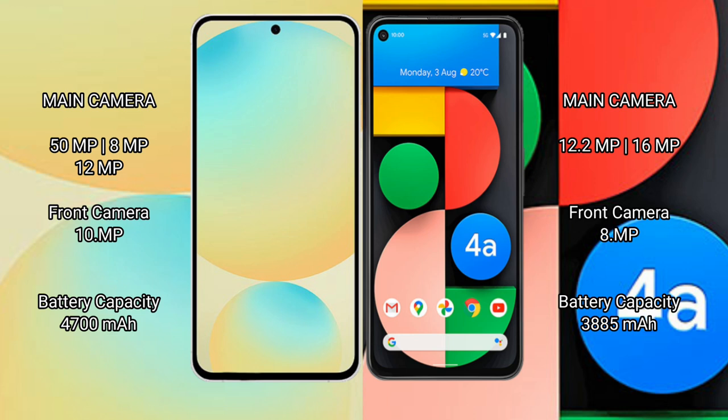Samsung Galaxy S24 FE has a 4250mAh battery with 25-watt fast charging support. Google Pixel 4a has a 3885mAh battery with 18-watt fast charging support.